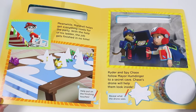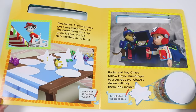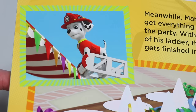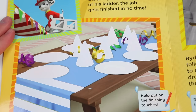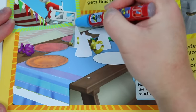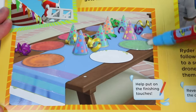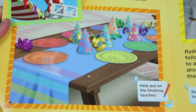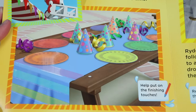Meanwhile, Marshall helps get everything ready for the party. With the help of his ladder, the job gets finished in no time. Oh, that's why they needed his fire truck, so he can help decorate. He's really high up there. Looks like he set up some colorful pennant banners — there's green, red, brown, purple, and yellow. The birthday setup looks better already. Let's help him on the ground by setting the table. Colorful plates and party hats! And a nice blue tablecloth. We got orange, red, pink, blue, green, and yellow plates, and colorful party hats with rainbow polka dots.